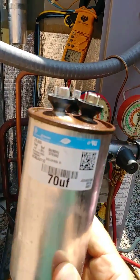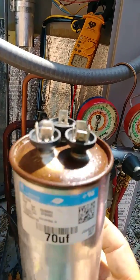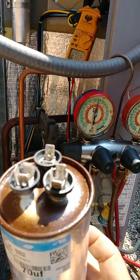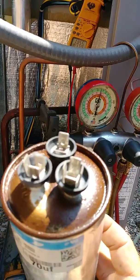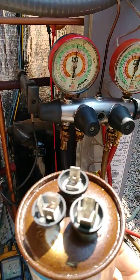You can see the old capacitor right here — it leaked out. What happened is there is a positive plate and a negative plate, and over the years — this unit has been running eight years — they just intertwined with each other and blew the cap, so it leaked out.